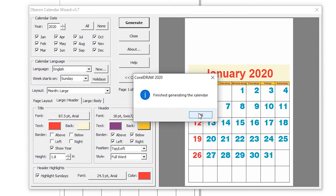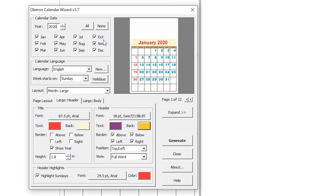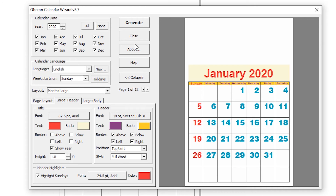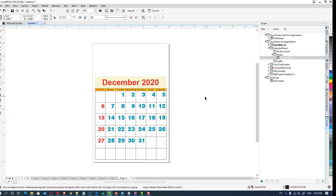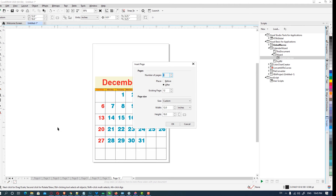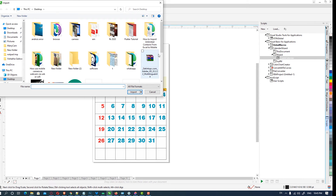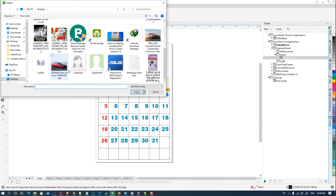Our calendar is generated. Then we want to close this — click the Close button. Here is our calendar with 12 months. Here is the first page, January. All our data has come into CorelDRAW. This is the simplest way. We just create a basic page — here is our card.